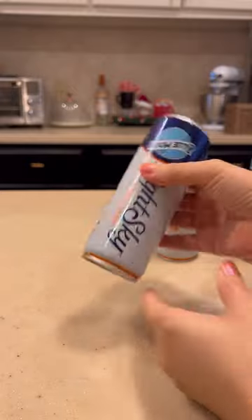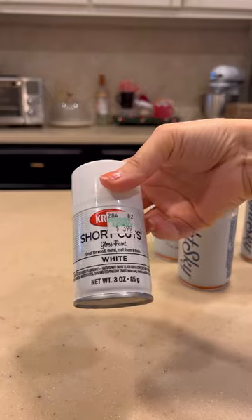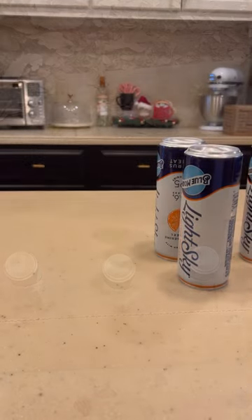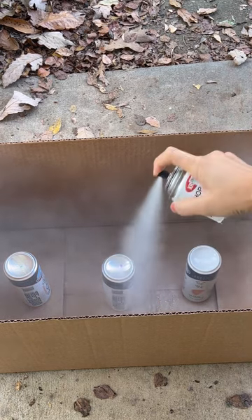Once we've removed all the tabs, we're going to get ready to start spray painting. I have some leftover spray paint — I think it's Krylon from Hobby Lobby, just a gloss white. You can use any color that you like. And we're going to take this outside and get started.